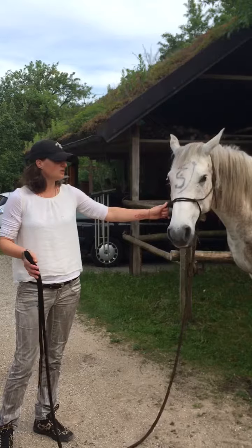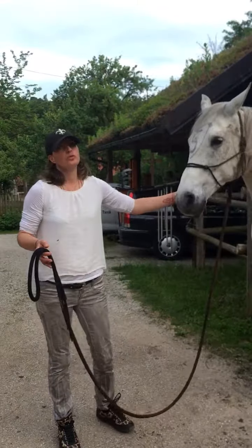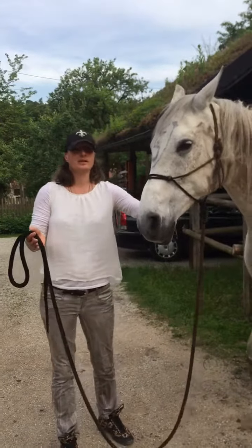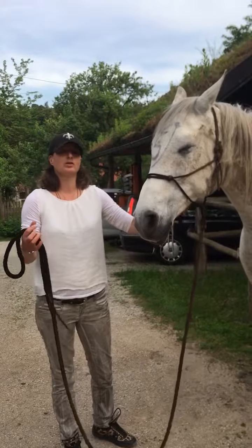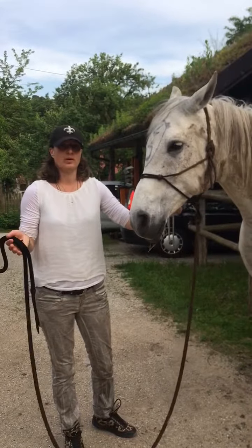You can also, every time you see your horse laying down on the paddock, pasture, or wherever, tell them 'down,' so that they connect the word with what you want from them.